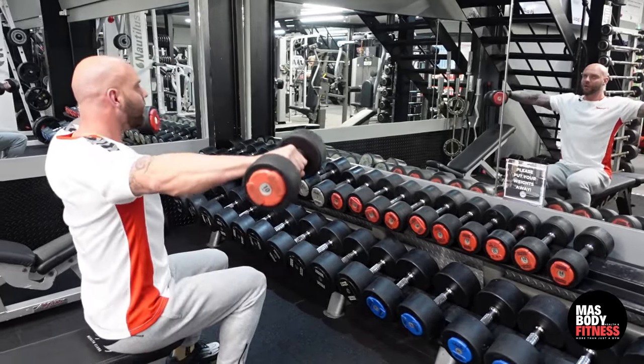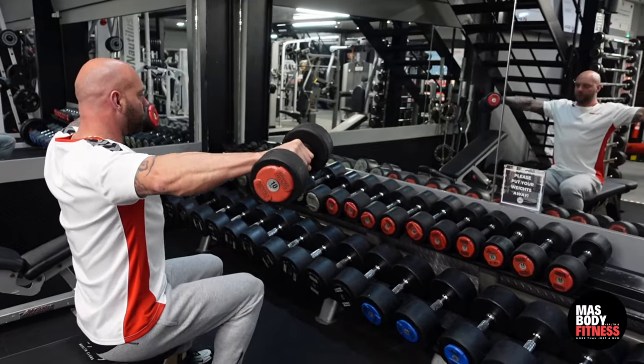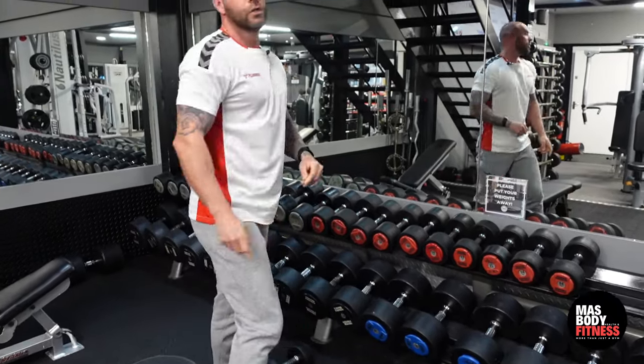One more time: lift up, hold the squeeze, and slowly come down. Up, hold the squeeze, and slowly come down. And that is a seated dumbbell lateral raise.